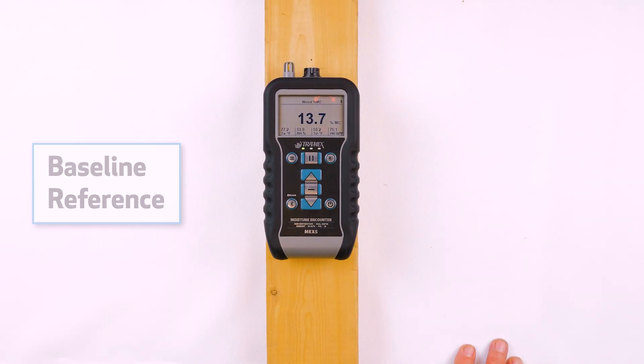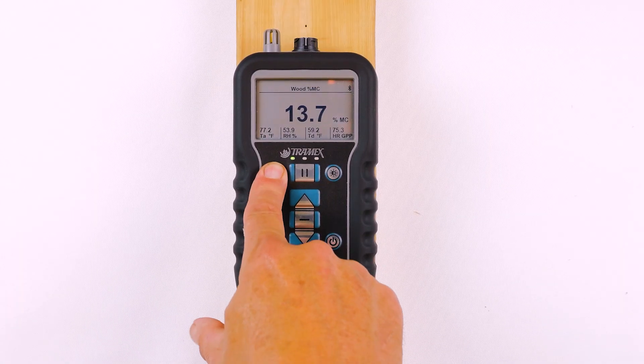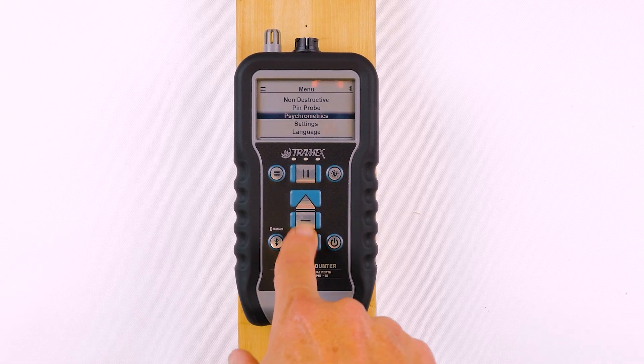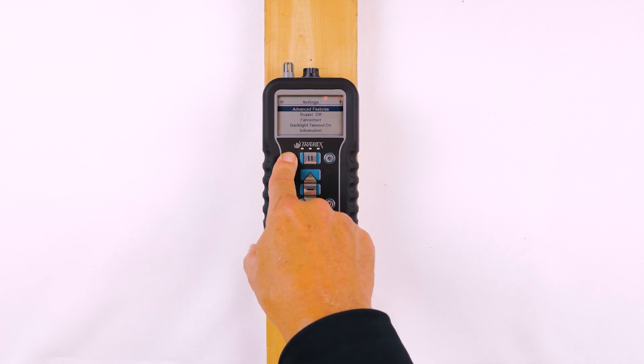Another way you can use the traffic lights is in the baseline reference, which you can find in the advanced features. If we go into the menu and into settings, we choose advanced features. The first option there is the baseline reference, and I'm going to push the center button to turn it on, then back out of the menu.